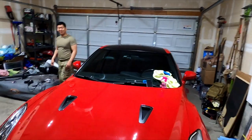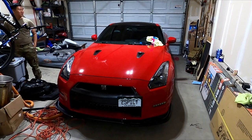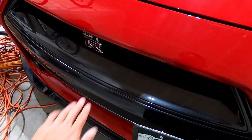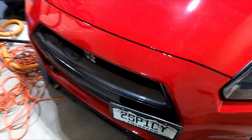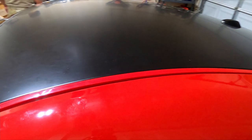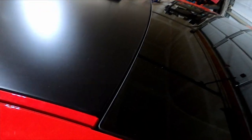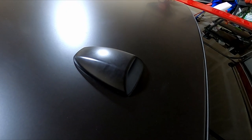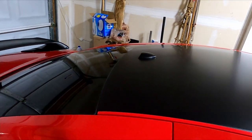Looks great — now it really matches all the black trim. It's got black headlights and this all ties in nicely. Once you wipe it down, look at that. Just like that, that's gonna end today's video. Hope you guys learned something today. If you have any questions about this install or how to remove something, let me know in the comments and I'll get back to you. Please like, comment, subscribe and I'll see you guys in the next one — peace!